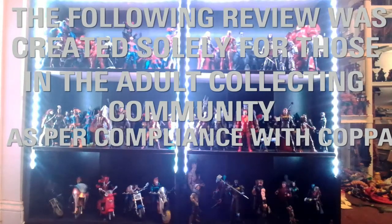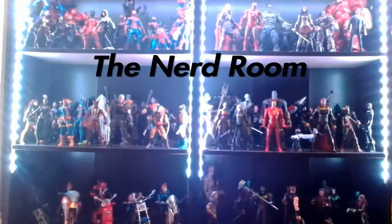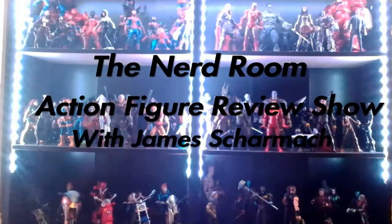The following video has been made for the adult nerds in the community, so if you're under 13 please stop. Welcome back to the Nerd Room with J&J. James Chermak here once again with another Star Wars Black Series review for you.